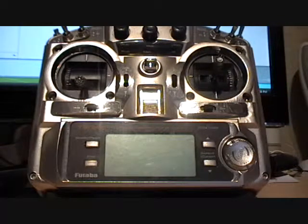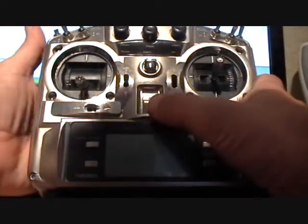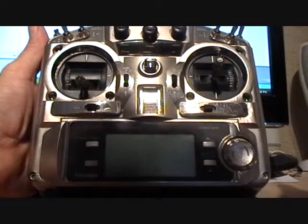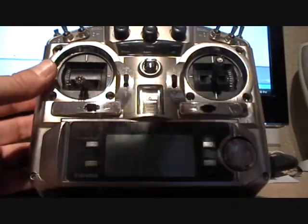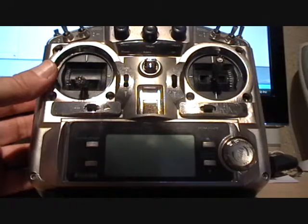I'm going to plug the binding jumper into the receiver, then apply power to the ship. I'm going to push my binding connector on the back of the transmitter and then turn on my transmitter. Now, if something's wrong and the nacelles are moving very rapidly towards airplane mode and look like they're going to over-travel, you may want to have someone help you — just unplug your battery quickly before that happens, because you could damage the conversion servo.